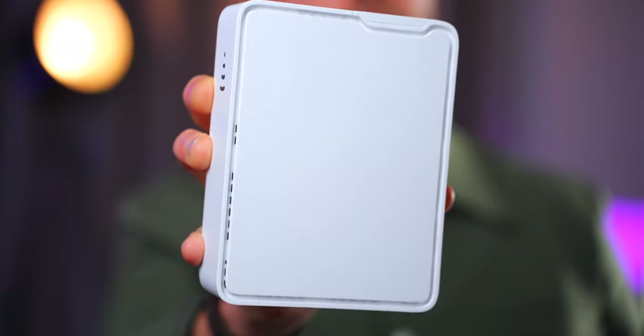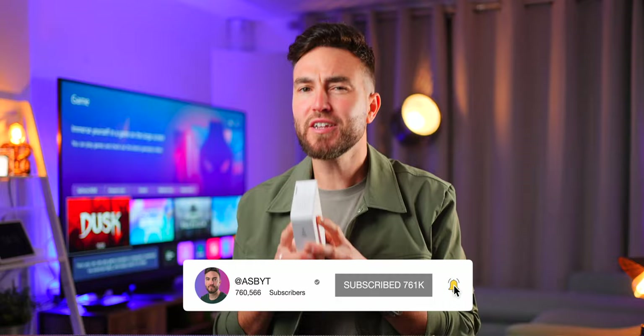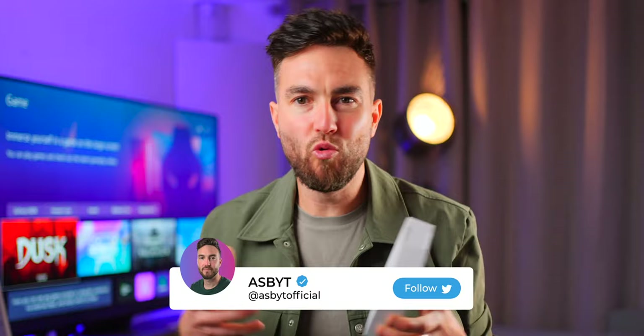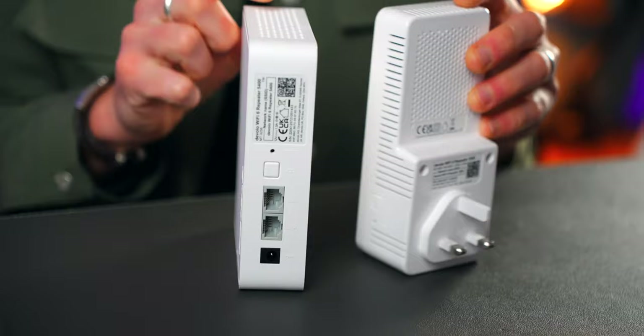This gadget might just change your life. A bit of backstory: where I live in rural Cheshire in the UK, I've been battling with some pretty shocking internet speeds — both download and upload — and general all-round connectivity and reliability issues that I'm sure many of you are also dealing with. So these new gadgets I've got might be hugely beneficial for you.